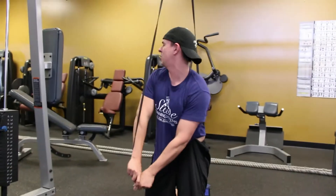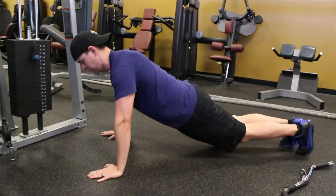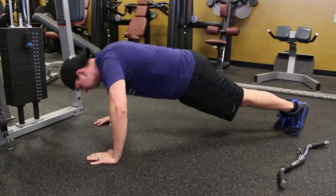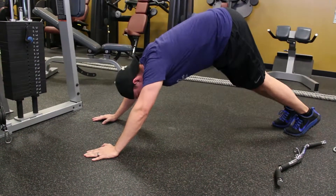The biggest mistakes on this exercise are going to be having my hips too low, having my head up instead of a neutral neck, having my elbows flare out too much, or not having my nose pass my middle fingers.